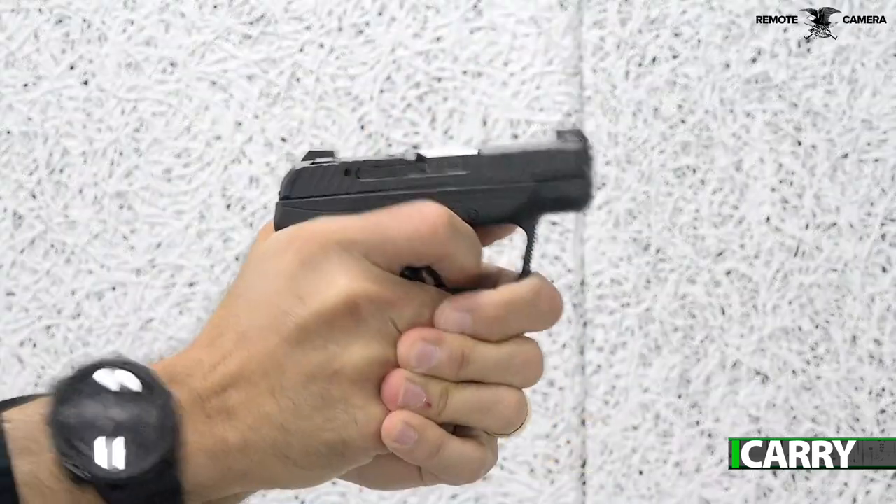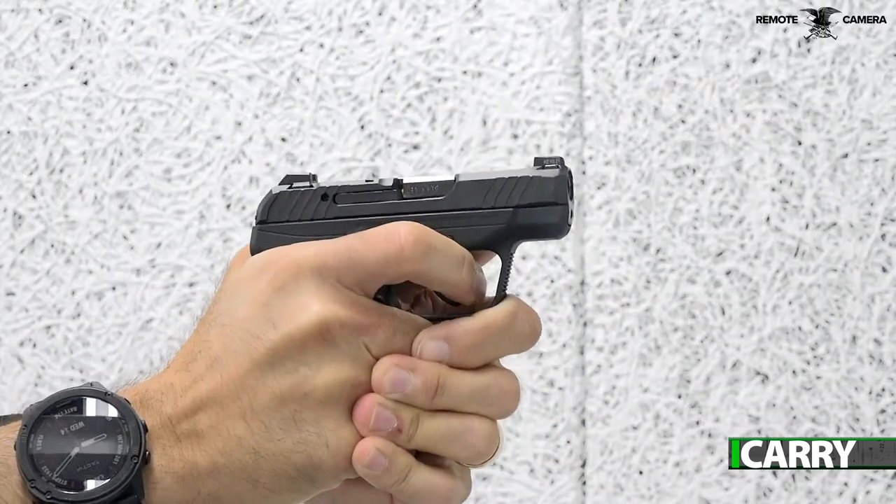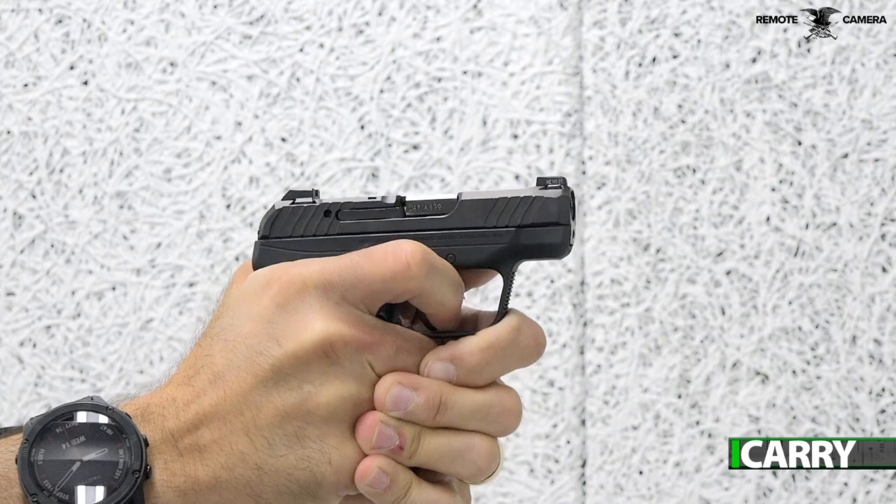Hey everyone, this is Jay Grazio with Shooting Illustrated and we're here with another episode of iCarry. Today we have a look at the new LCP Max from Ruger with some related gear. Let's take a closer look at this kit.